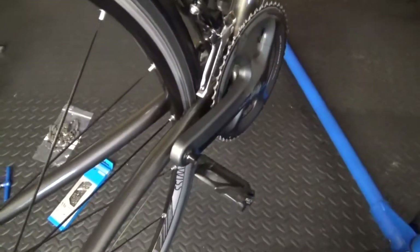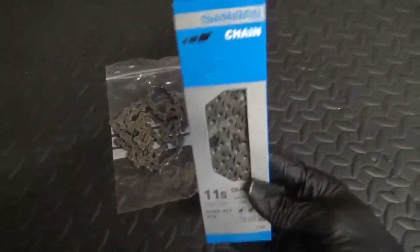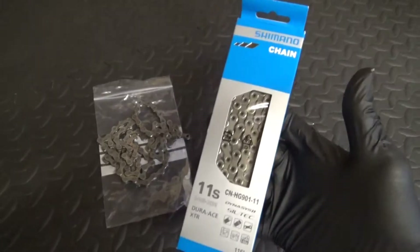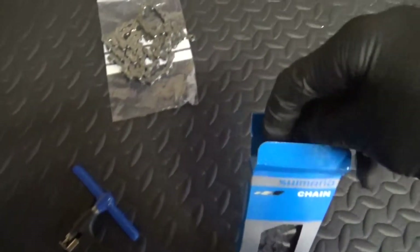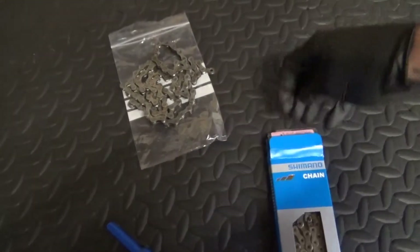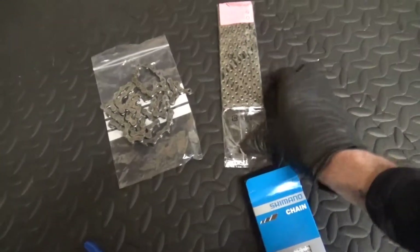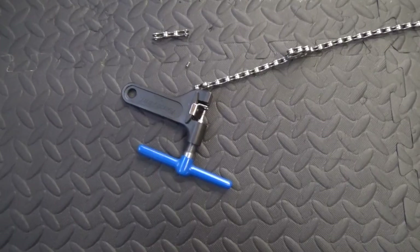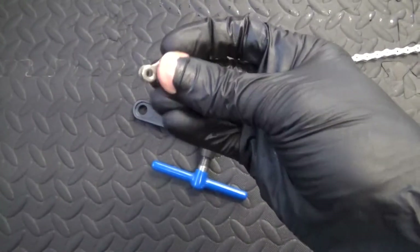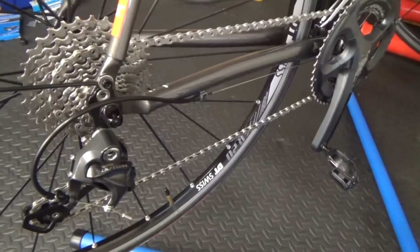Right, the bottom bracket's installed and that cassette's on. I'm going to go ahead and put a new chain on it. The new chain is a Dura-Ace 9000 chain. These come as 116 links out of the packet, so we need to shorten it — taking three links out to get it back down to the right length. Right, the chain's back on.